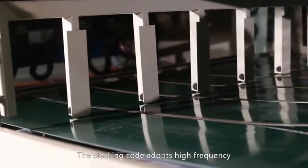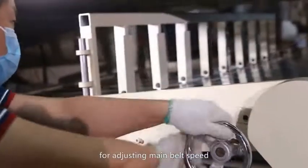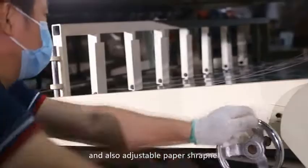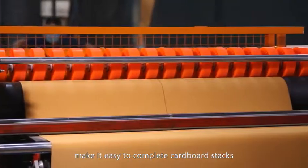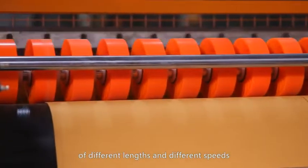The feed system adopts high frequency for adjusting main belt speed and also features adjustable paper shrapnel. The cam wheel and paper exit timing make it easy to complete cardboard stacks of different lengths at different speeds.